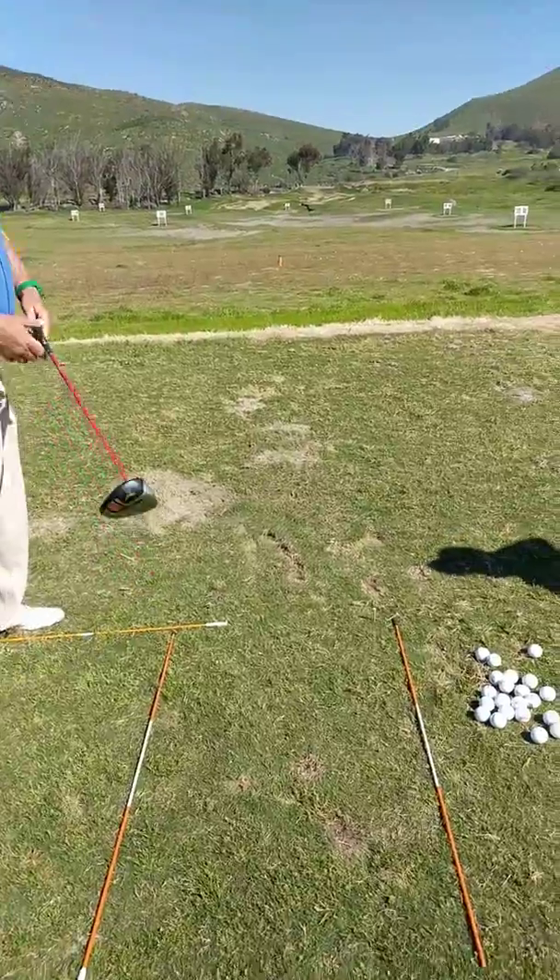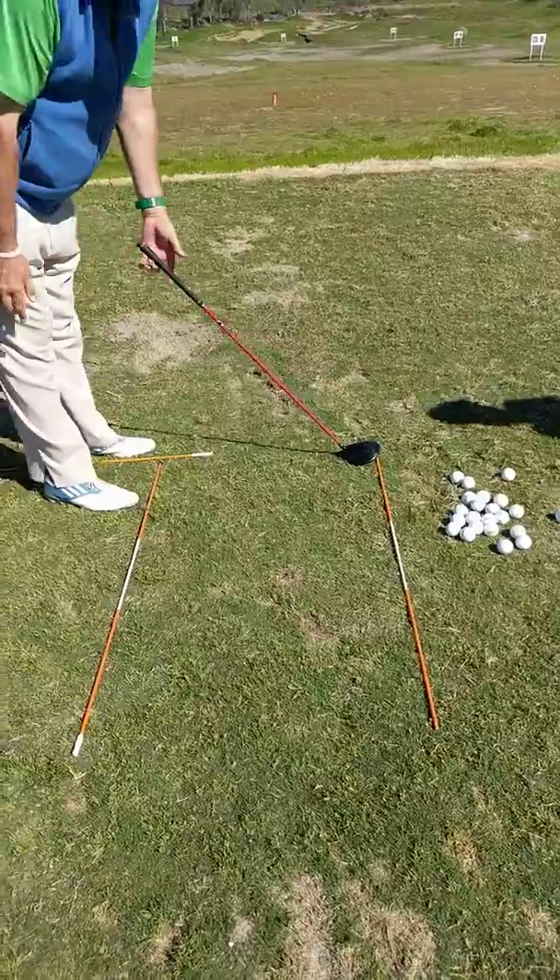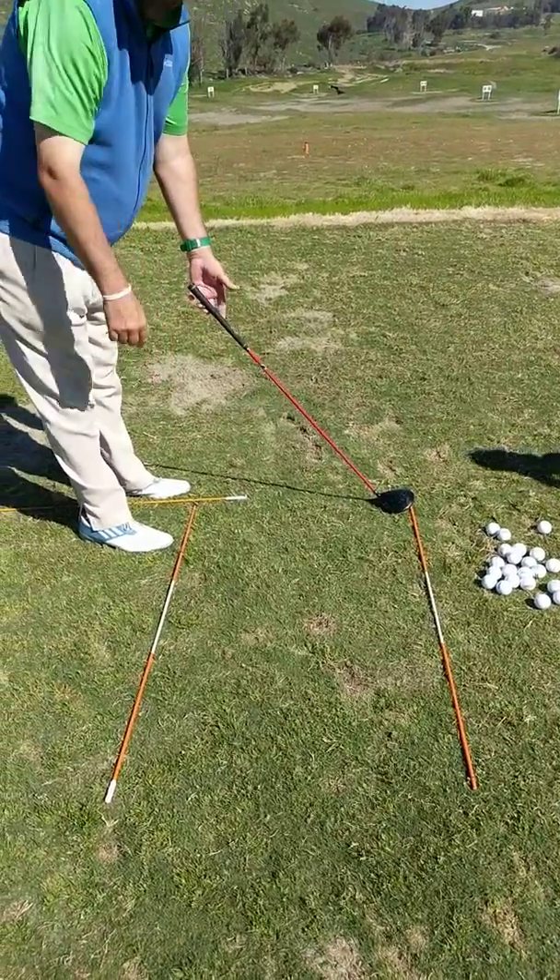How do you determine how far this one is from this one? How wide? The length to the club. The length to the club? See the length to the club? It's right there.